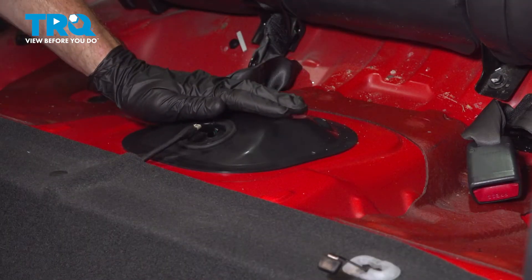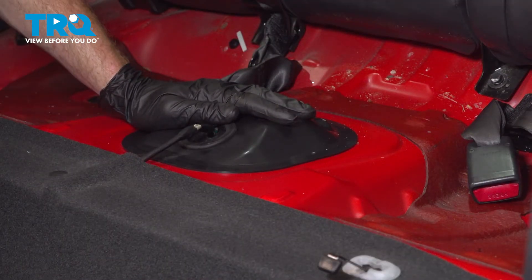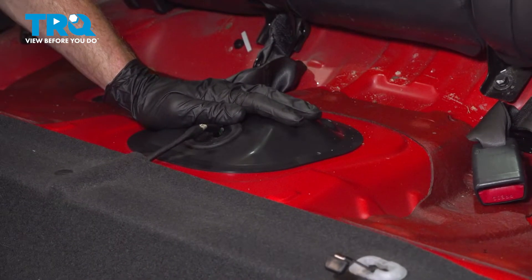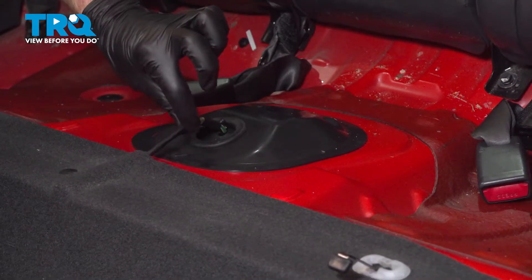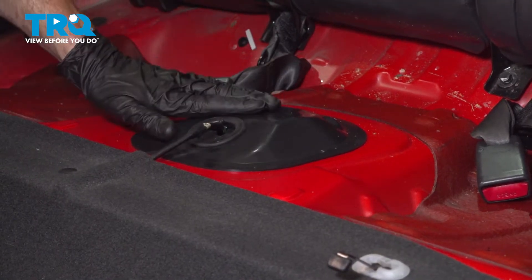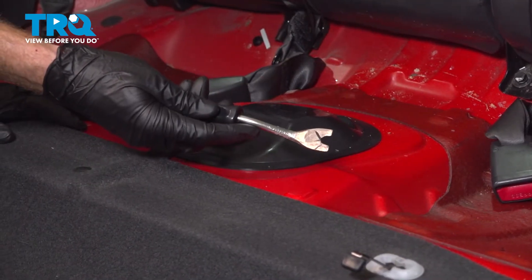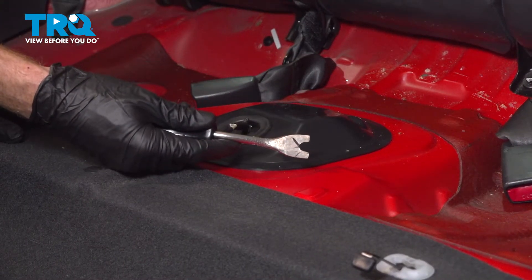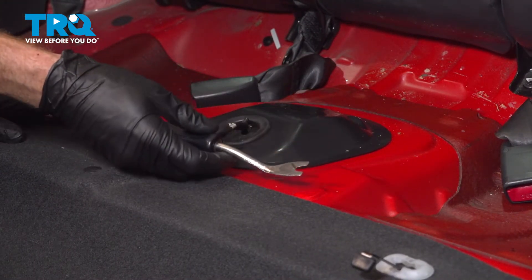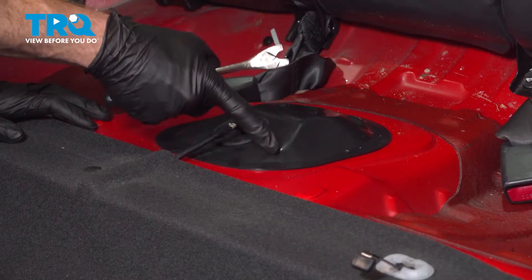With the seat out of the way, we'll be paying attention directly in the center of this area of the body of the vehicle. We need to remove this plate, but keep in mind it does have a wiring harness that leads down and under it. We'll have to carefully start prying it out of place — you can use a small screwdriver or even a trim tool if necessary. We want to be careful not to cause any damage because we are going to be reusing this plate.